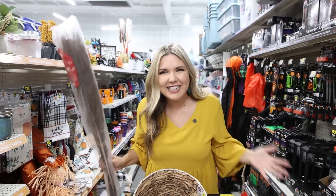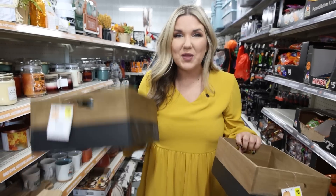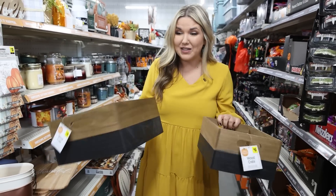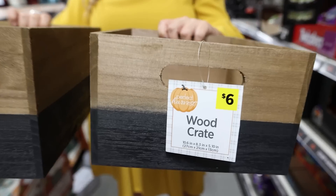If you've made it this far in the video, thank you so much for watching. Comment the word of the day, which is broom. You cannot beat the wood crates and baskets at Dollar General — look how gorgeous these are. Perfect for the fall, so many options.